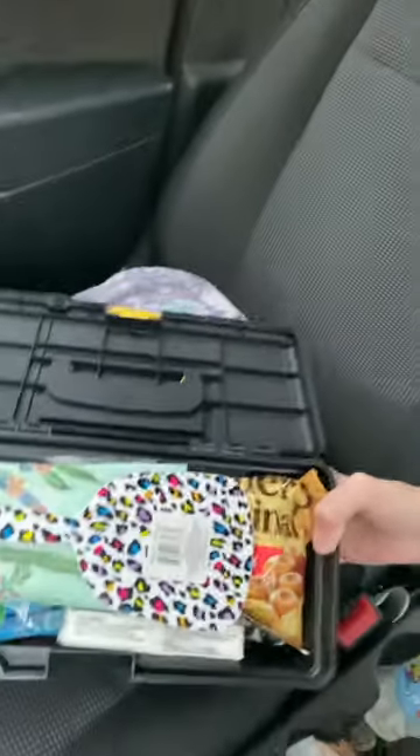I'm sure everybody knows about these boxes that they have in the tools section of Dollar Tree. They're sturdy enough for what I need. I actually keep it in the floor of the front of my car on the passenger side. I have things stored in it that I might need in an emergency. I'll just take the stuff out and show you what I have — it's really packed, but it holds a lot and I have room for more.